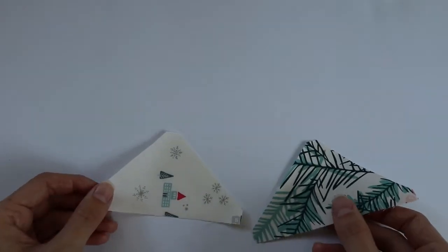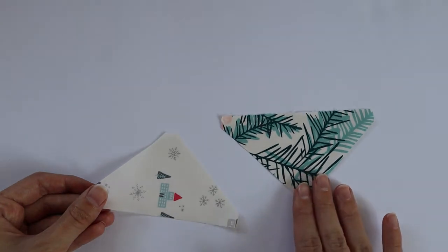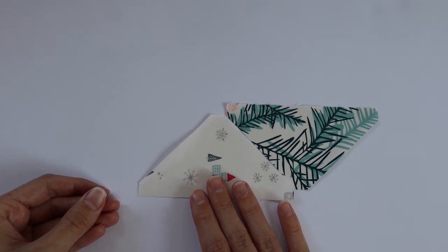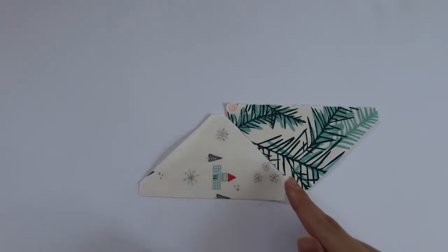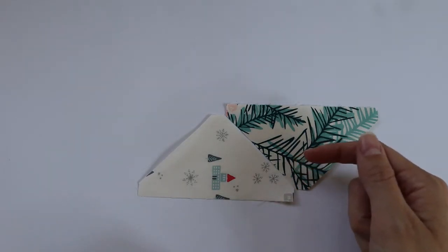Now we're ready to move on to section 2b. It's very similar to section 2a — the fabric placement is just a little bit different. For 2b we're going to place our H fabric upside down and our B fabric right next to it, and we're going to stitch along this join with a quarter inch seam allowance, and again we are going to press towards the B fabric.